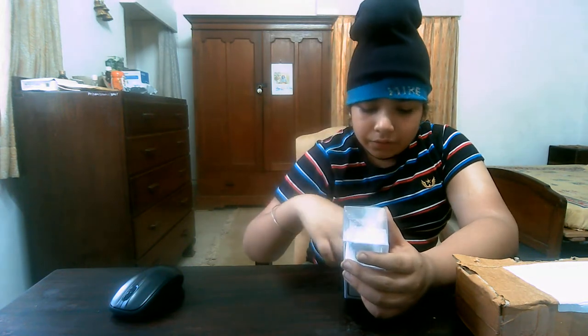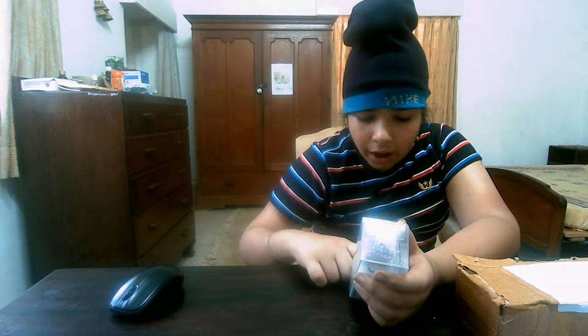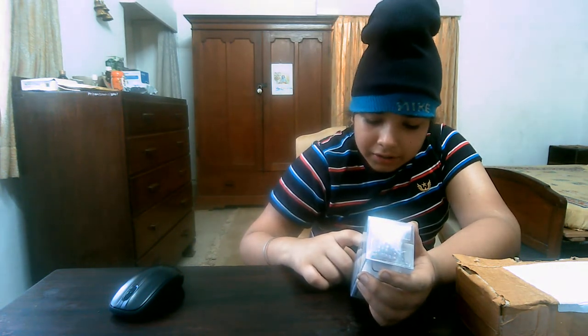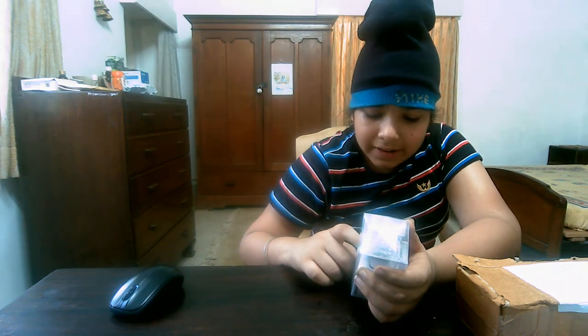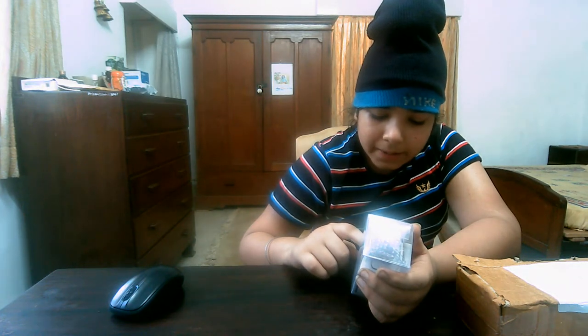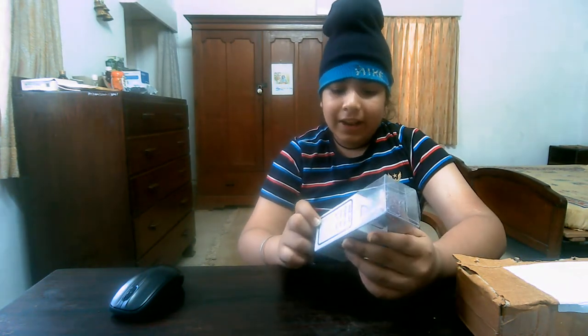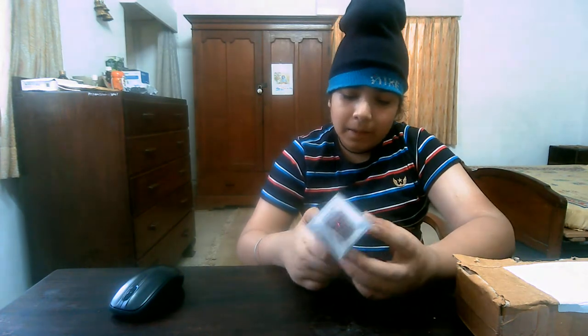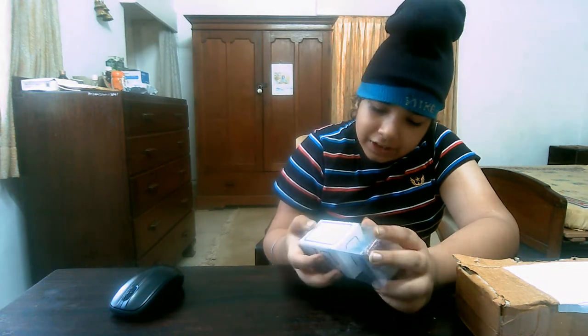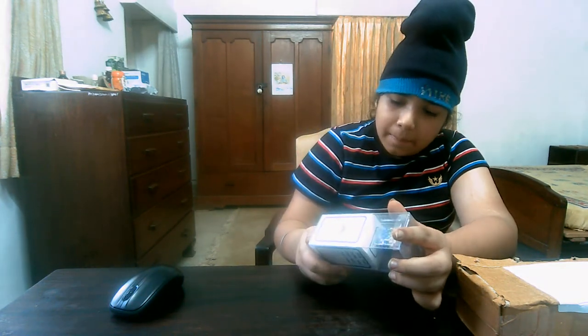Super strong magnets that can be endlessly assembled however you choose. Show your designs to friends, challenge others to see who can make the coolest creation. We can make designs with these. Put your creativity to work — that's what we have read. This is the magnet, you can see. We have done the unboxing.